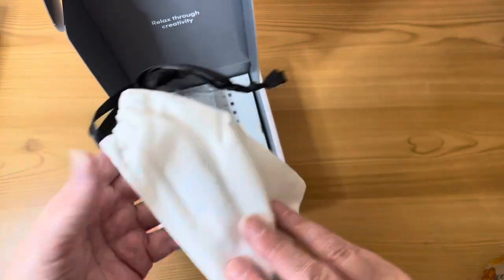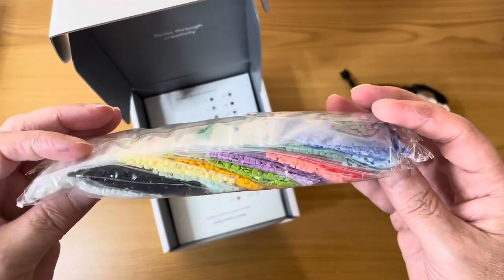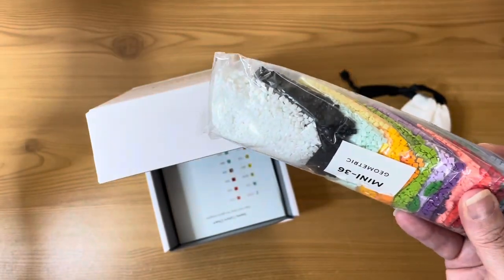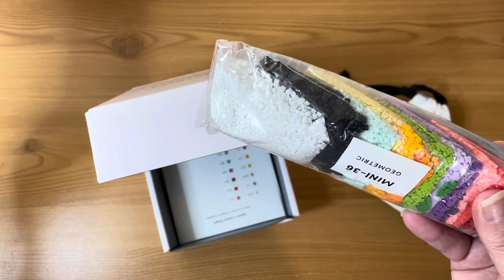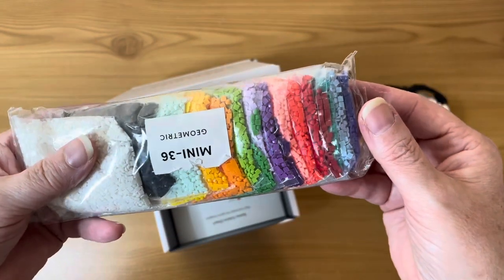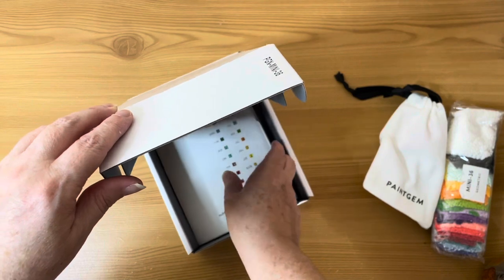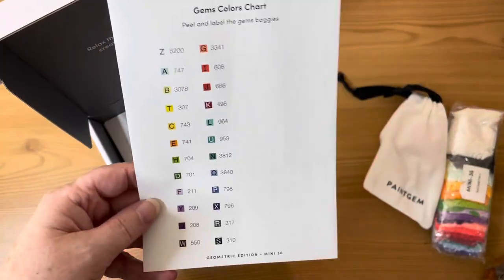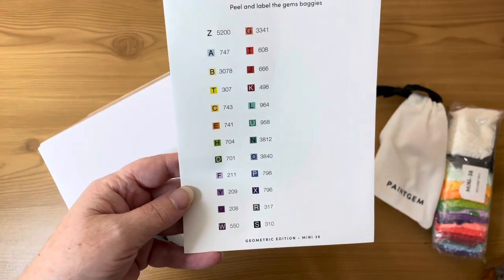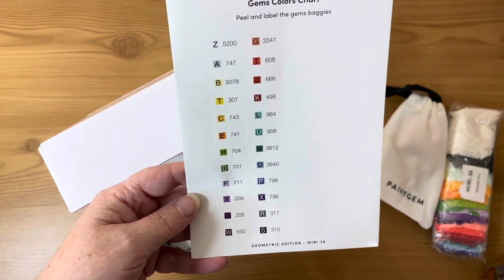The toolkit is identical to the last one so I won't bother opening it. The bag of drills has lots of white and lots of black — from what I can see there are about three black-and-white designs — but there are also beautiful colors: the whole rainbow, including blue, yellow, orange, green, purple, red, and teal, as well as black and white.